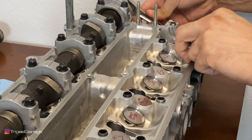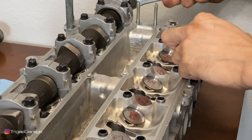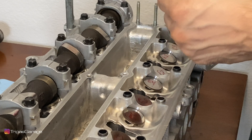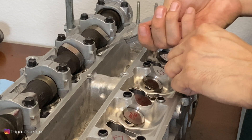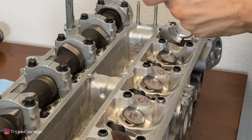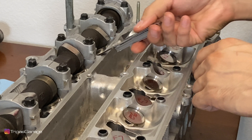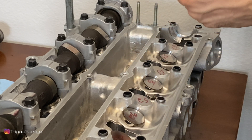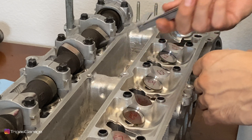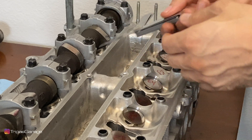Going ahead and using the ratchet to turn the cams and move down to the next one. Starting at ten thousandths. The seven thousandths here does require a little more effort than the first one, so dropping down to six thousandths, and this one fits in nicely — minimal resistance with no effort on my part. This one is within spec at six thousandths of an inch, the lowest it possibly can be, but definitely within spec.